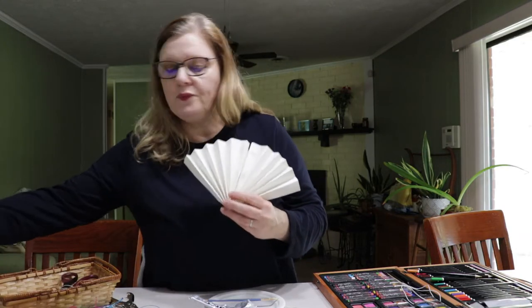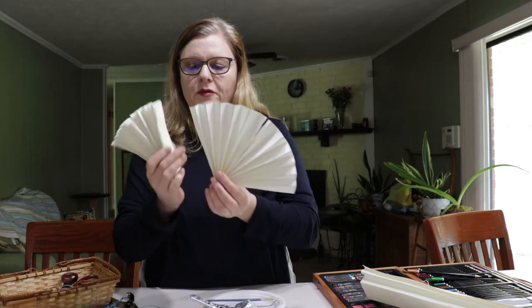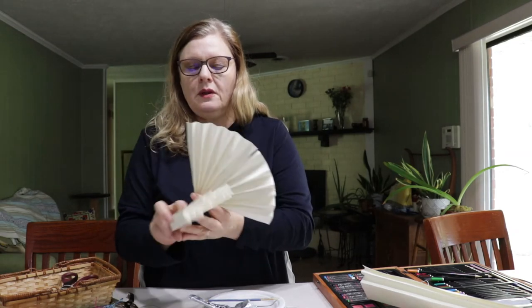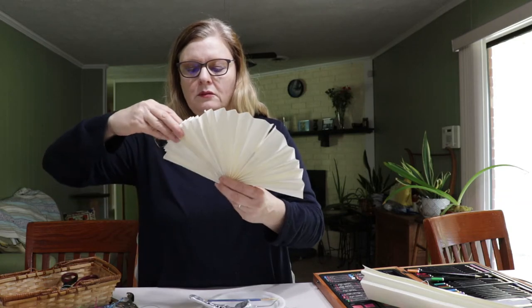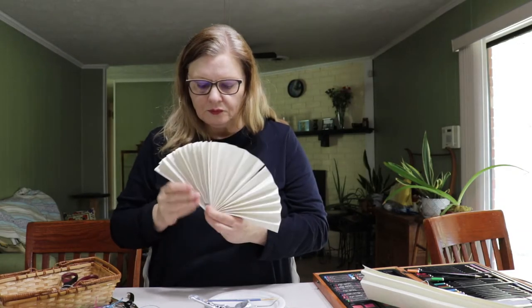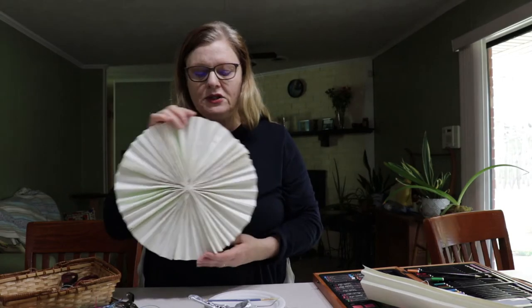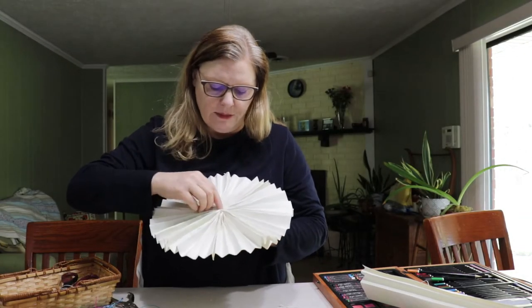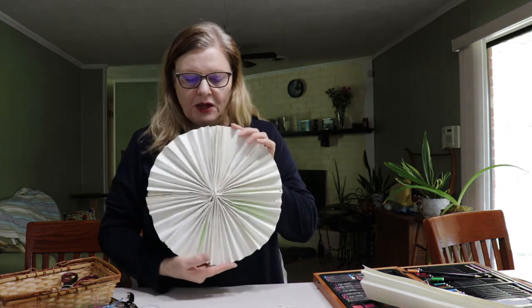We're going to do this four times. Once we get all four of them glued down, we'll have our pinwheel. I went ahead and glued all these together because they need to dry overnight. Be sure to put a dab of glue right in the middle just to hold it together — if you make one, you'll see what I'm talking about.